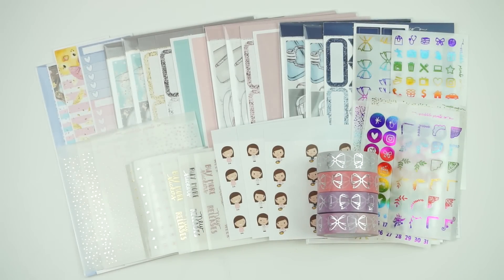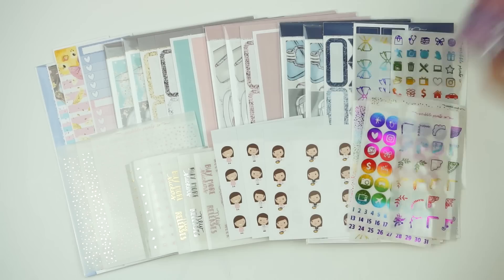Hey guys, it's Andre and this week I have some sweet new releases, so let's go ahead and get into them.